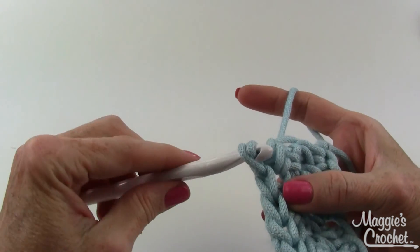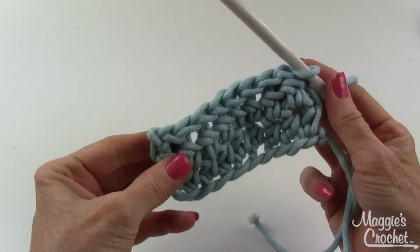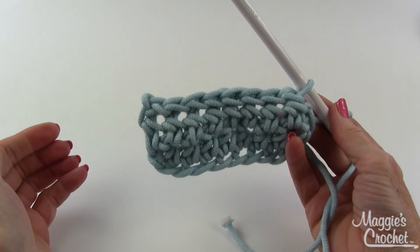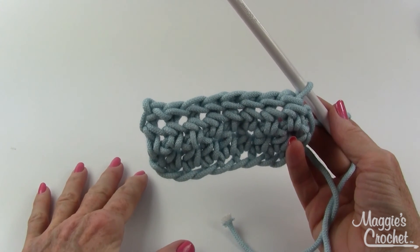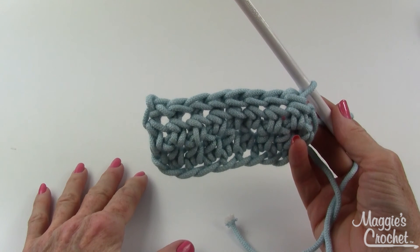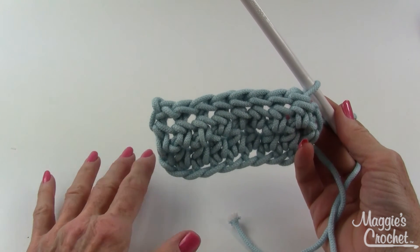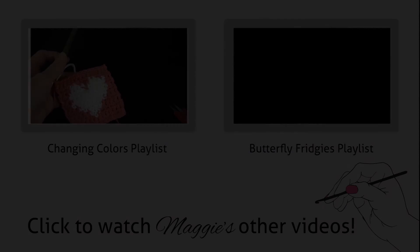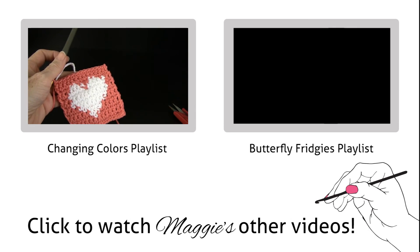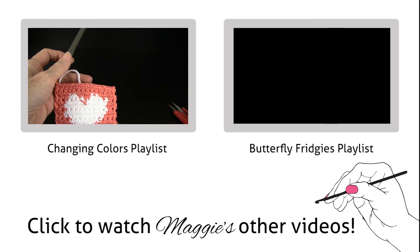So that's a slip stitch. Make sure that you watch all of our how-to crochet videos and subscribe to our channel, like, share and comment on our videos, and visit maggiescrochet.com. Thank you for watching.